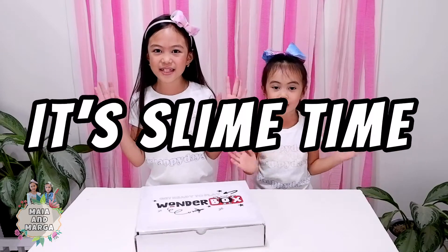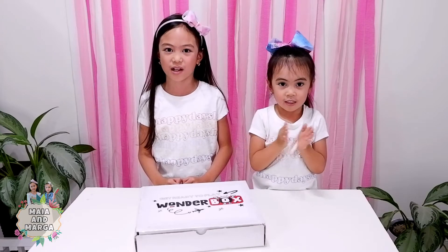It's fun time! Hello guys! I'm Maya. I'm Malaga. In today's video, we will be doing an experiment with this slime science activity box from Wonderbox Canada.